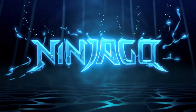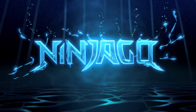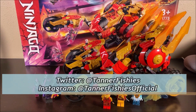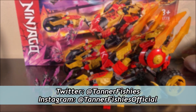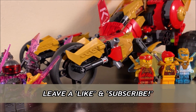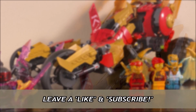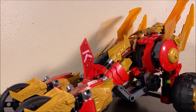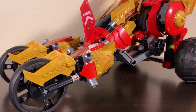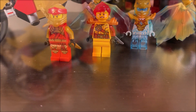Hey guys, welcome back to a brand new Ninjago video here on the channel. My name is Tanner Fishies. In today's video, we are taking a look at Ninjago set number 71773, Kai's Golden Dragon Raider. This is one of the brand new Ninjago Crystallized sets just released in August in the United States and other North American territories, and the set itself comes with 624 pieces, retailing for about $89.99 USD.